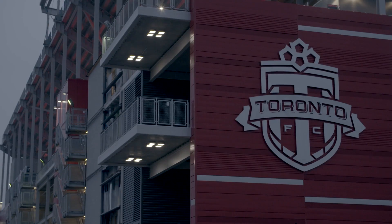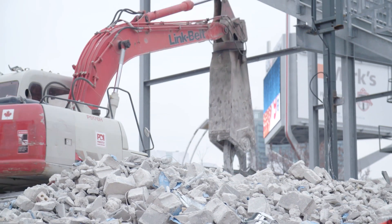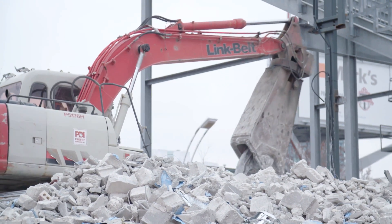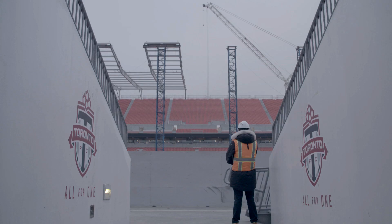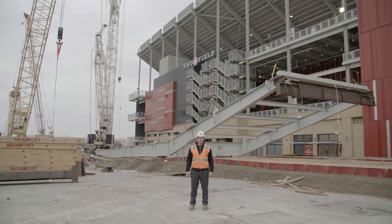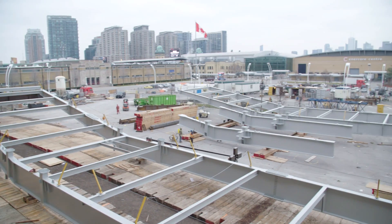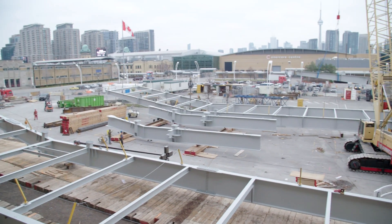One of the added complexities of working with and around an existing stadium is trying to effectively integrate a new structure with the existing structure. Behind me is one of the twelve pre-assembled roof sections. These sections are fabricated in Montreal, brought to site in pieces, and assembled on the ground into 100-foot by 40-foot sections of steel.